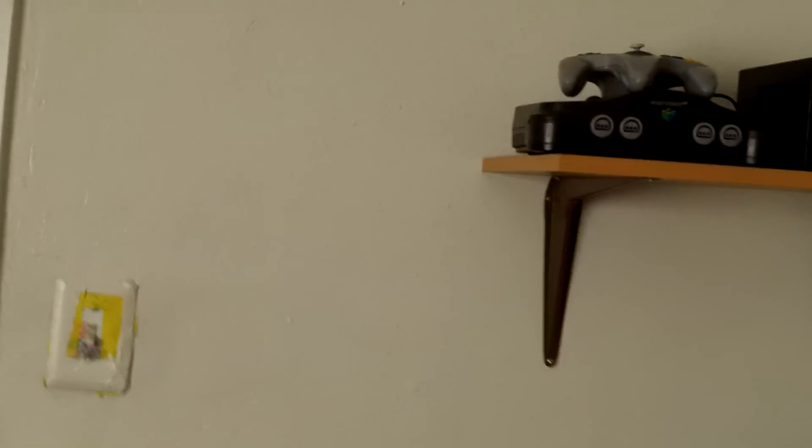Hello world! Today I will be unboxing the brand new next generation Nintendo — the Wii U Deluxe Set. It's so badass. Oh look at that, it's already open.